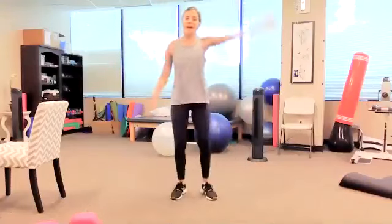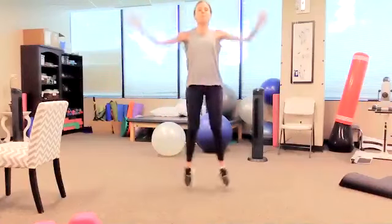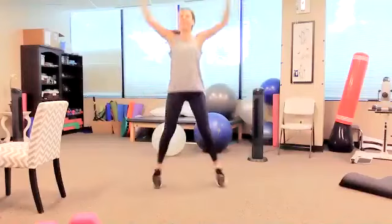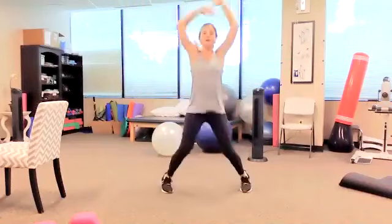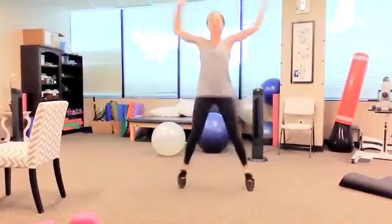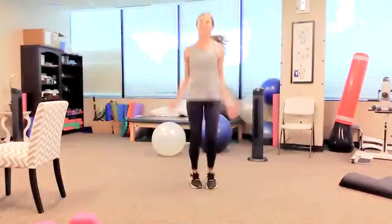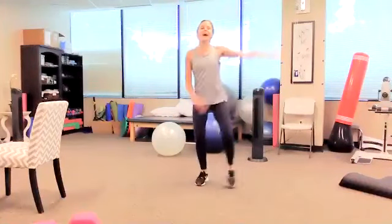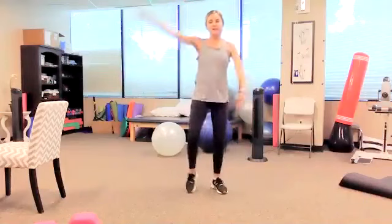Getting our heart rates up there, mixed in with some strengthening. We're hitting all the spots today — cardiovascular health, bone health, muscle health. All good things. I'm going to take it down to modified. Good job, everybody — good little burst of cardio there.